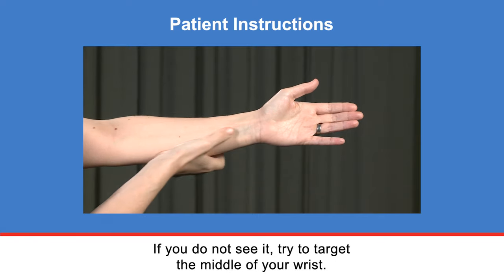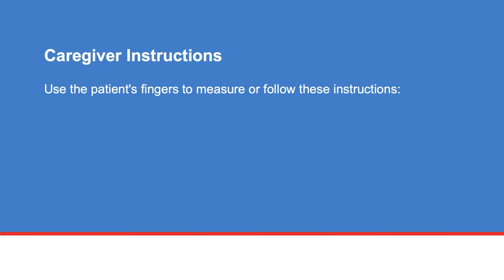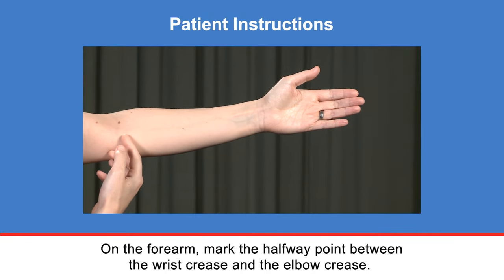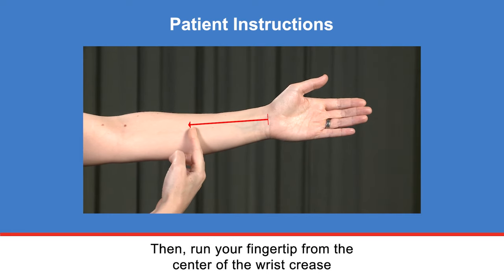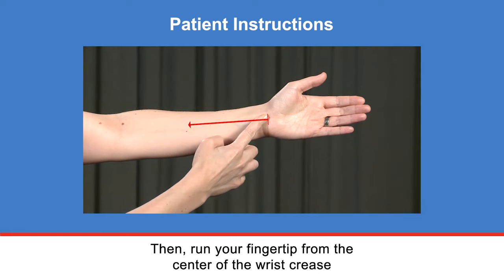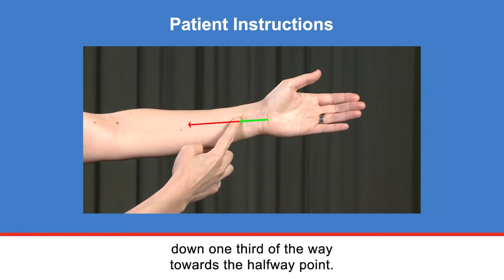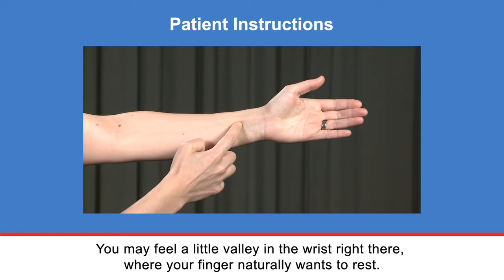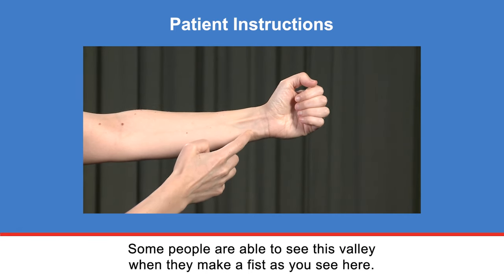If you do not see the tendon, try to target the middle of your wrist. If you are a caregiver doing this on someone else, use the patient's fingers to measure, or follow these instructions: on the forearm, mark the halfway point between the wrist crease and the elbow crease. Then run your fingertip from the center of the wrist crease down one-third of the way towards the halfway point. You may feel a little valley in the wrist right there, where your finger naturally wants to rest. Some people are able to see this valley when they make a fist, as you see here.